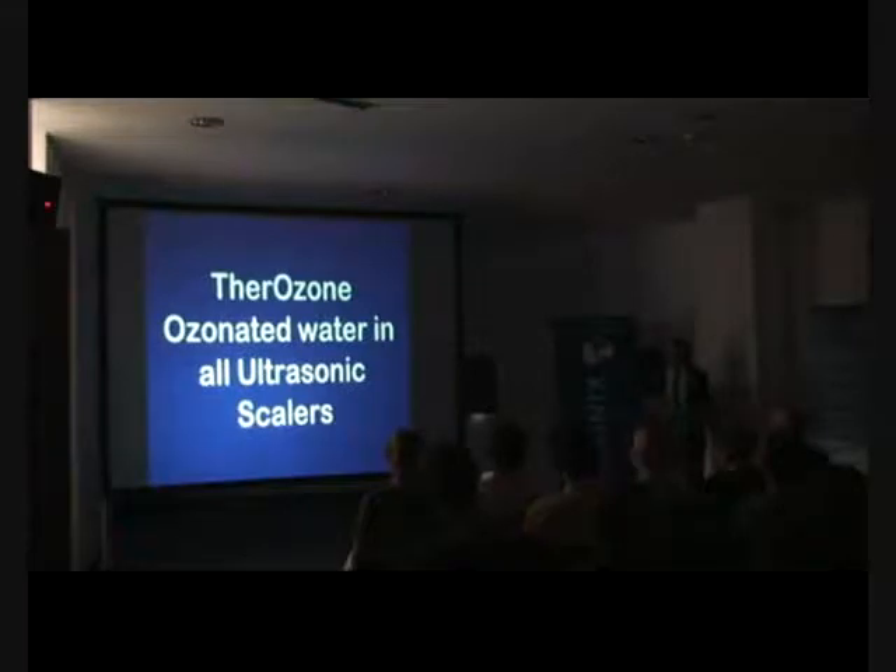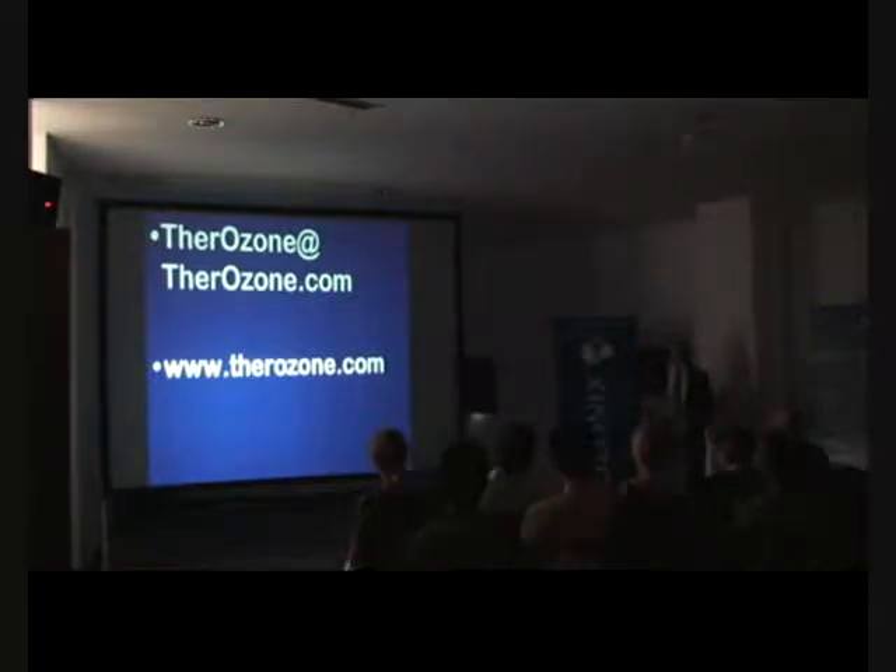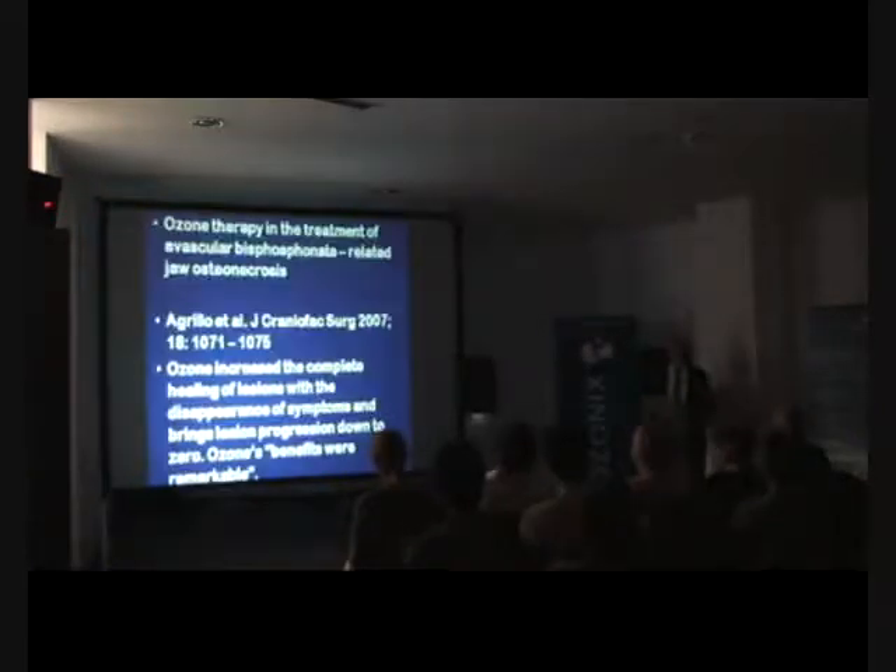For ultrasonic scalers, please do not just use water — use ozonized water. That's the Therazone system. You've also got your Biosonic system, and it's your choice as to which particular system you want to use. Many people use each of them, and each has their advantages.